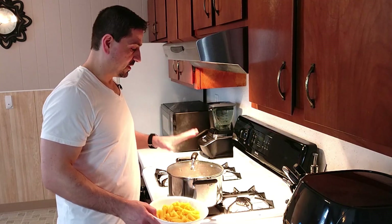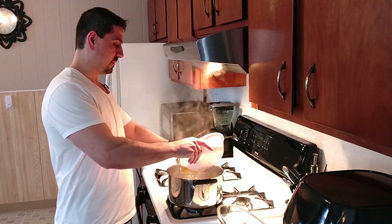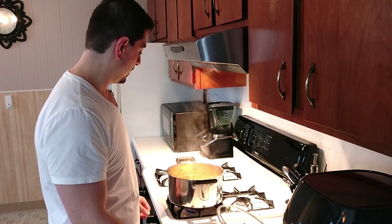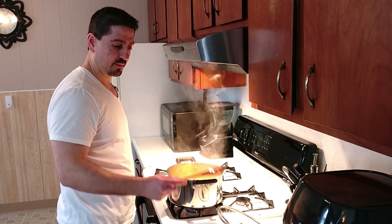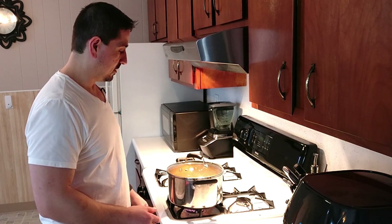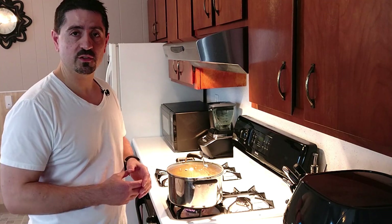We're just going to add the pasta to the salted water. The water is coming to a rolling boil, so we're going to put that in there, put the heat up, and give it a little toss. Close it up, bring it to a boil. After it's done boiling, I'm going to strain it. Again, we're only going to cook it about halfway, so it's not going to take long — maybe about five or six minutes or so.